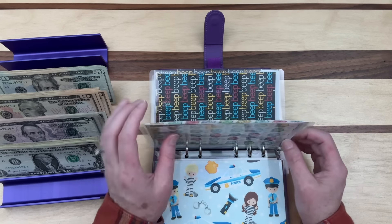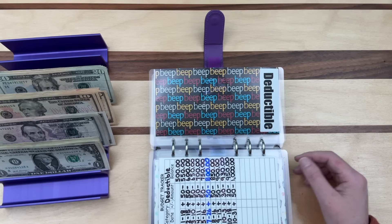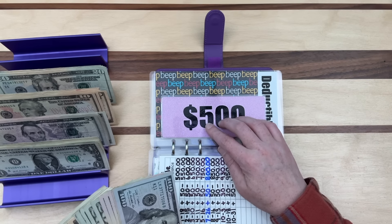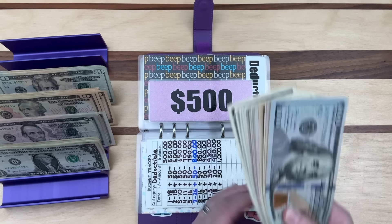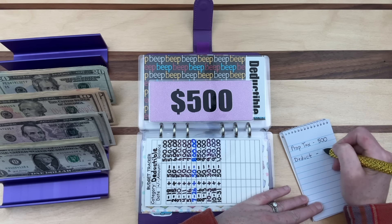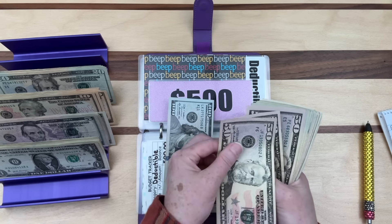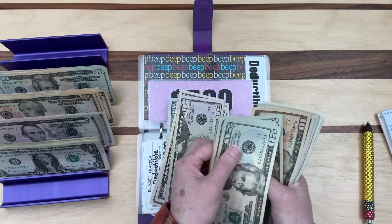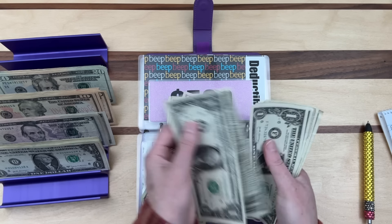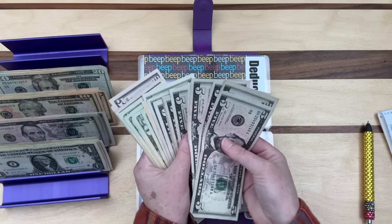There's $10,000 in the emergency fund represented by a prop bill. Roth IRA has no money or prop bills so we skip that. Deductible has $1,000 — we already have $500 in the bank so $500 needs to go to the bank. I'll write 'deduct — $500' in my notebook. Counting confirms: $500 exactly. This all goes to the side to be deposited.